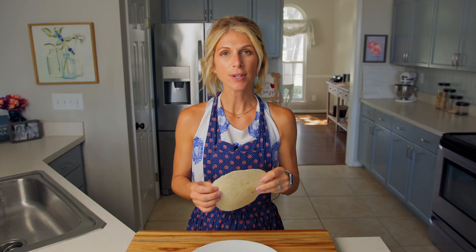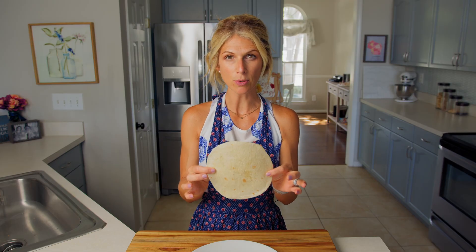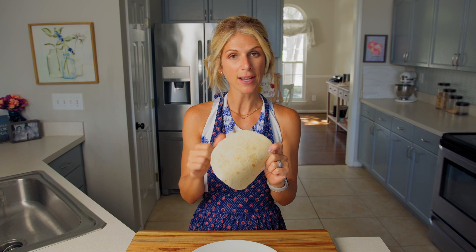Now of course if you make this again and want to make more than just one, just double the ingredients, but today I'm going to show you how to make this in one tortilla. Take your flour tortilla, pop it right on your plate, because now we need to put on the cream cheese.